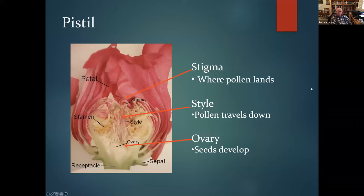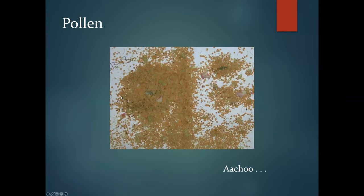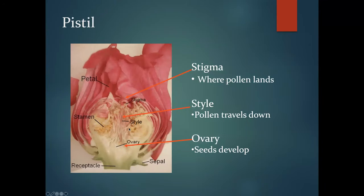Here's a cross-section of the pistil. The stigma at the top is where pollen lands. Then you have what's called the style — the pollen travels down the style and into an ovary, a familiar term in human reproduction and also in plant reproduction. That is where the seeds of the rose develop.